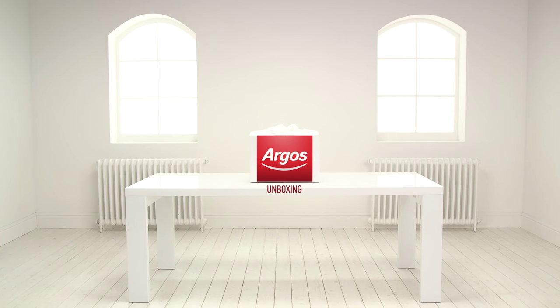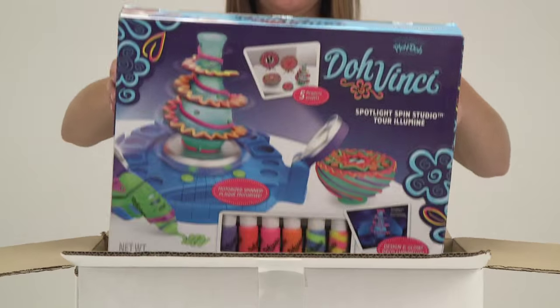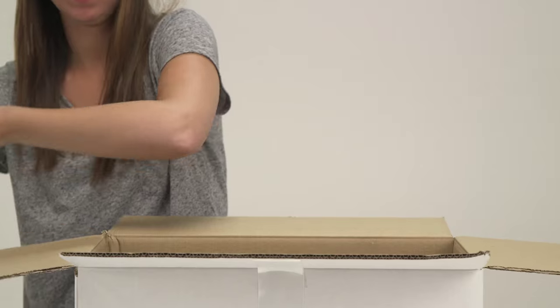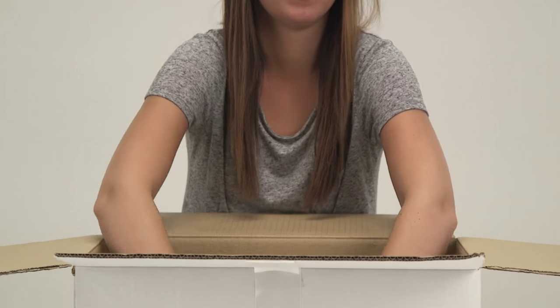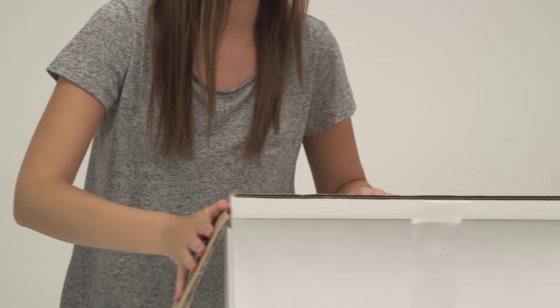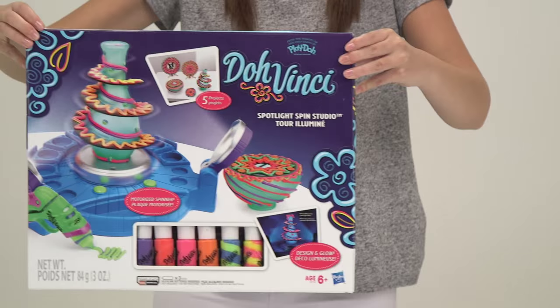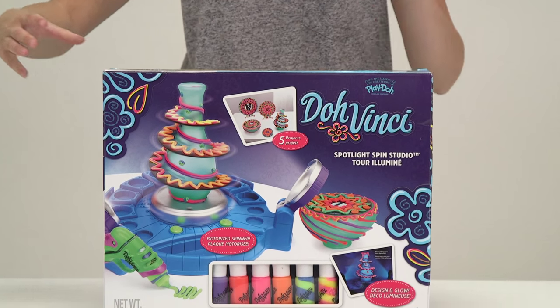Welcome to the Argos toy unboxing. Today we're looking at fabulous arts and crafts from the DoVinci range. It's the Spotlight Spin Studio — spin, squeeze and design 3D and flat projects on the motorized turntable.